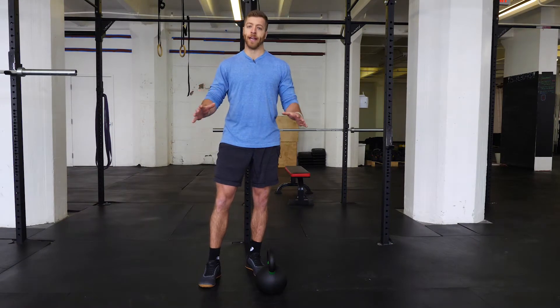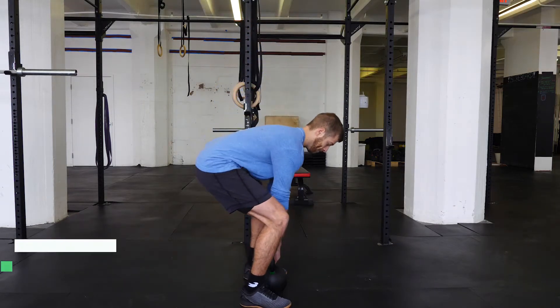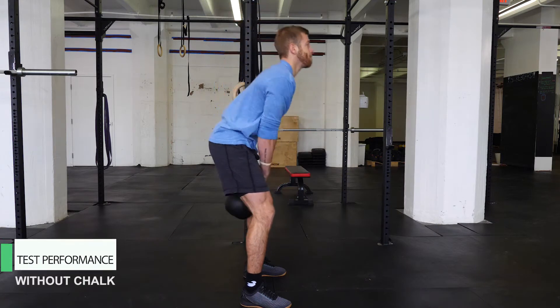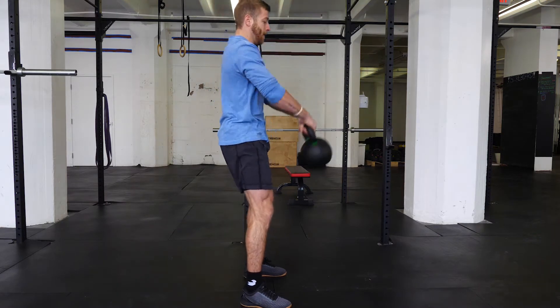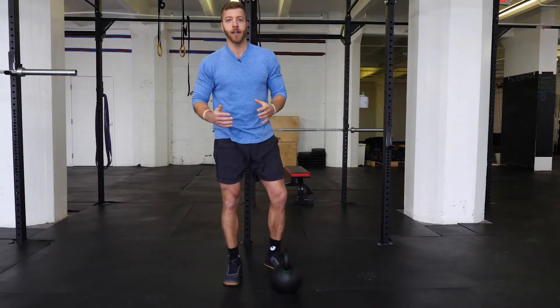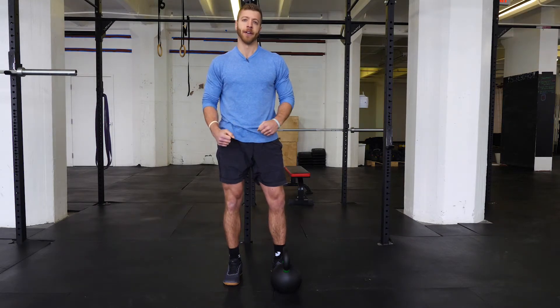Now for some performance tests. We're going to do some Russian kettlebell swings without chalk to see how it feels in the hands. The powder coat felt pretty good — I didn't really experience any slippage, even in colder or more humid environments. I think this kettlebell will stay pretty firm in your hand.